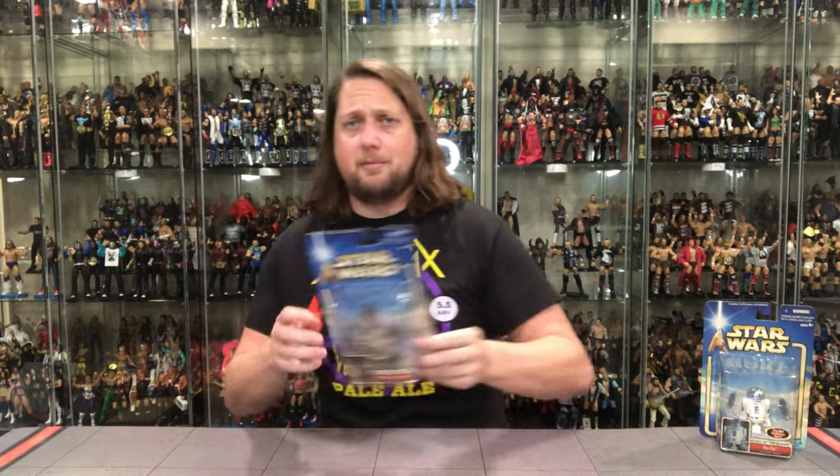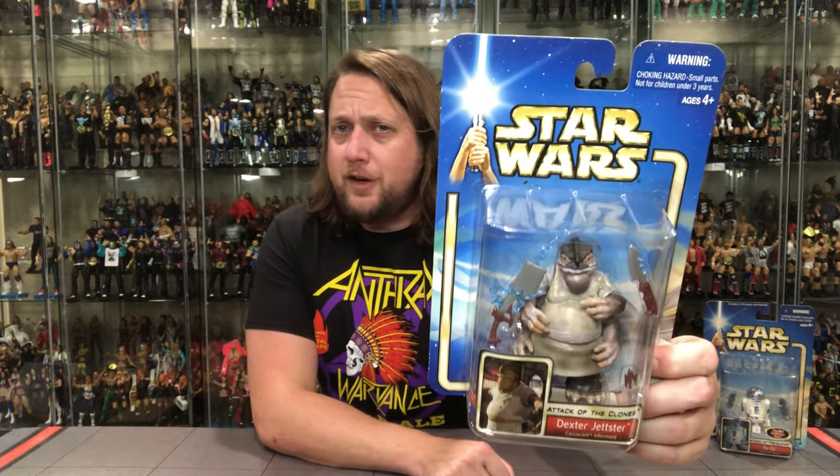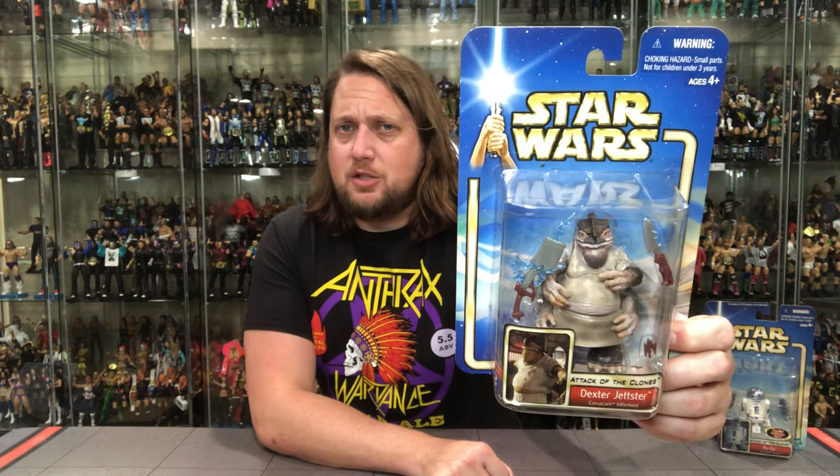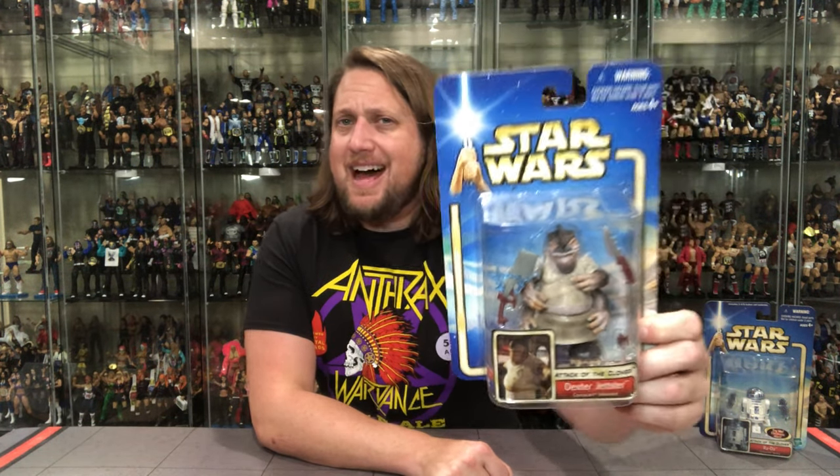We're gonna start with old Dexter Jetster, because hey, I'm a sucker for a cook. I'm gonna make me some flapjacks and tell me some secrets — sign me up all day long. But there he is in the package, a big figure, an alien, a creature — you guys know that hits my wheelhouse. A lot of good crazy big aliens throughout the years with this one, a Fon Mon being the gold standard I would say, but this one is pretty cool. We all remember that scene in the diner with our old pal Obi-Wan Kenobi.